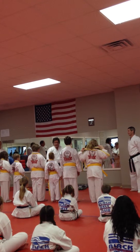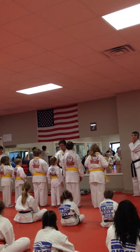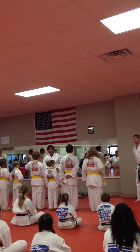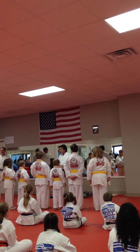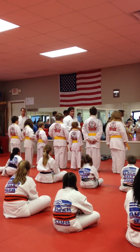So who do we need to thank for the fact that we've done such a cool thing today and we've got a real authentic gold belt? Your parents. We need to thank our parents — don't forget to thank your parents, not just for their support in karate, but for their support in everything you do.